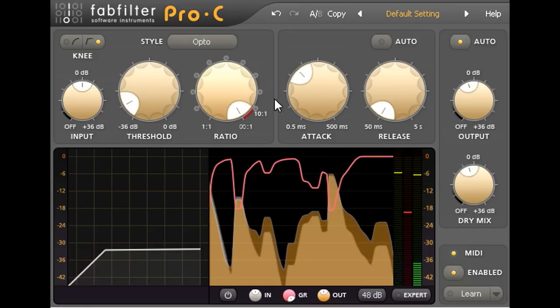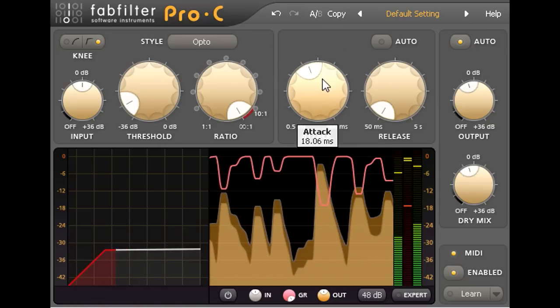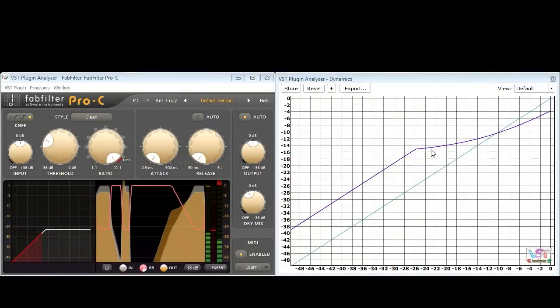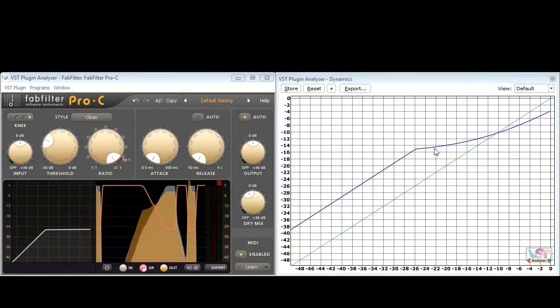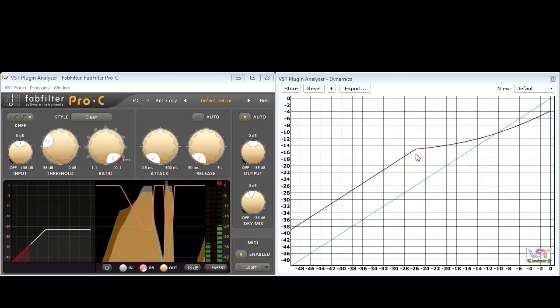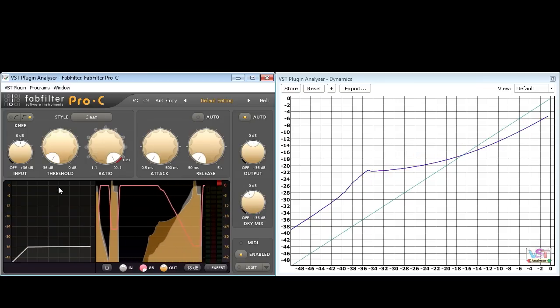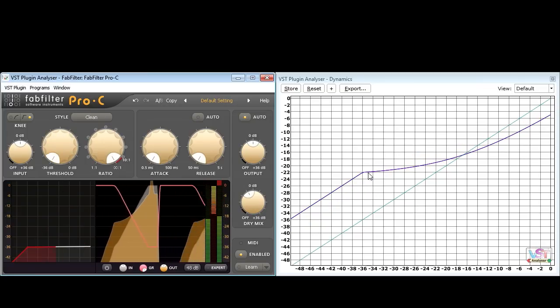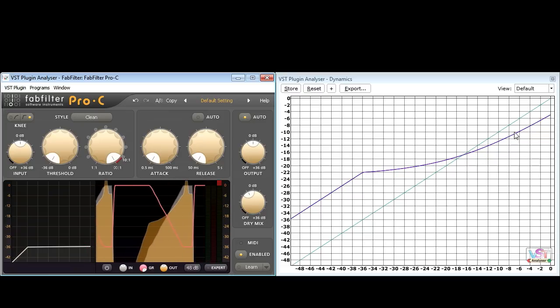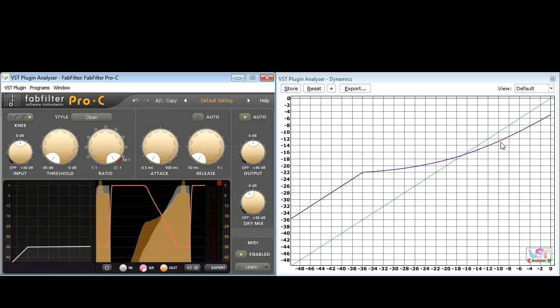However, there's more to this technique than New York style drum shaping. Looking at the analyzer again, I've so far been bouncing my audio levels around the knee in the middle of the graph for maximum dynamic shaping effect. However, if the threshold is set lower, so that even very quiet signals are above the knee, what we've created is a type of upward compression which boosts low level signals with a very gradual upward curve.